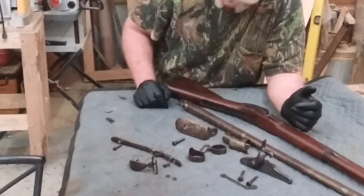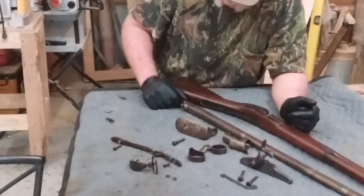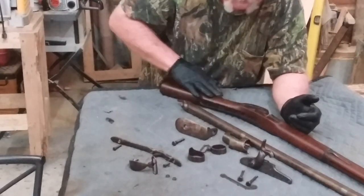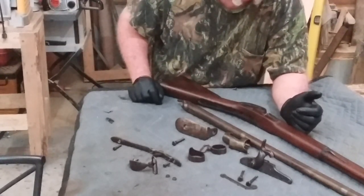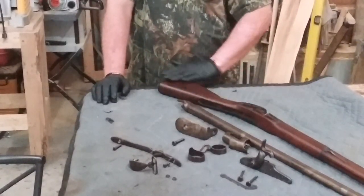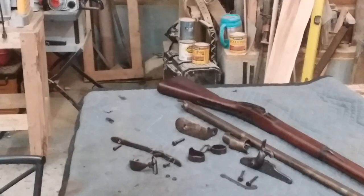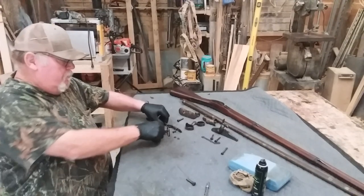If I can't get that block out, there ain't gonna be one thing left to do and that's to take a torch, heat this barrel up and try to get it out. I hate to do that because a lot of times it mars up the metal — just a bad situation. But if the gun never shoots again, at least it'll be a nice piece to talk about and look at. We'll see what happens. I've tried everything — soaking — I can't get it loose.